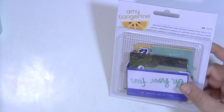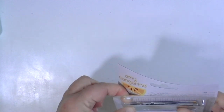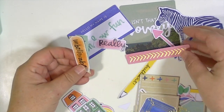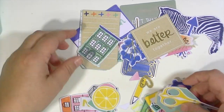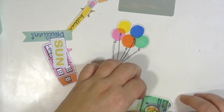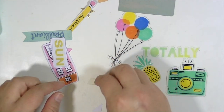The last embellishment is a set of printed cardstock and acetate shapes with gold foil, also from the Amy Tangerine Finders Keepers line. You get a ton of little pieces in this die-cut set — some have gold foiling, some are acetate, and there are some tags too. The tags are really cute. There's also a camera, an acetate piece, some gold foil pieces, a pineapple, a little ampersand, and a camera.